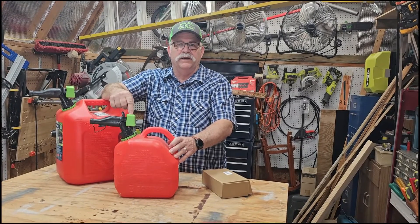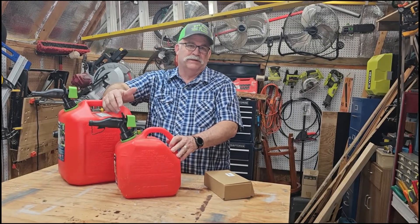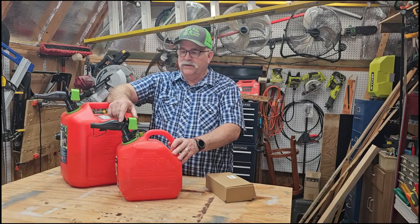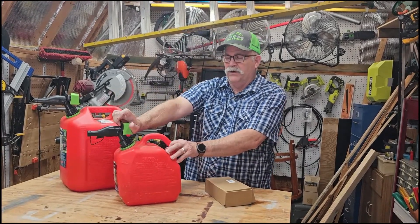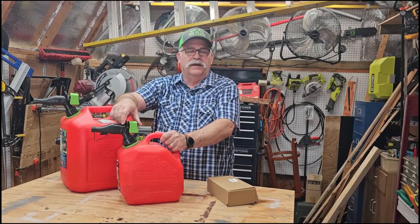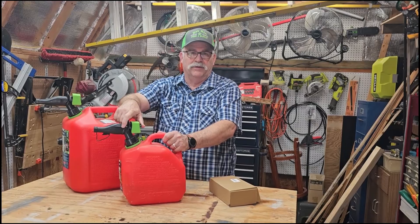They put these on here because the EPA doesn't want you spilling gas. However, some of the old designs were just as good — they have caps on them and they're just as safe and they don't spill gas either. These are spring-loaded so they're really difficult. You have to kind of push and hold at the same time, and if you're trying to lift a heavy gas can and pour it into a gas tank on a mower, you're liable to spill all over you and not much of it gets into the lawnmower.